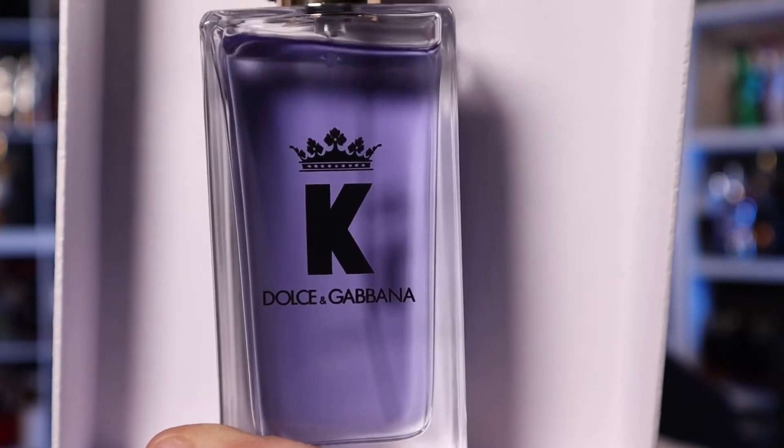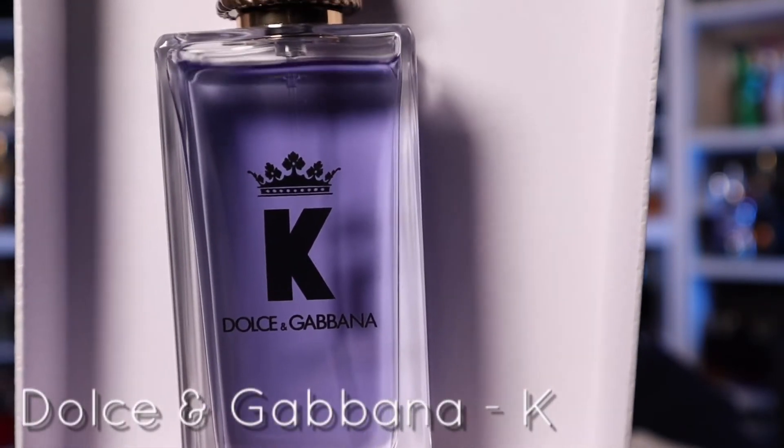But if you're looking for something new and exciting, it's not always a designer house that's going to deliver that to you. According to Fragrantica, the main accords are aromatic, citrus, woody, fresh, spicy, warm, spicy, and fresh.